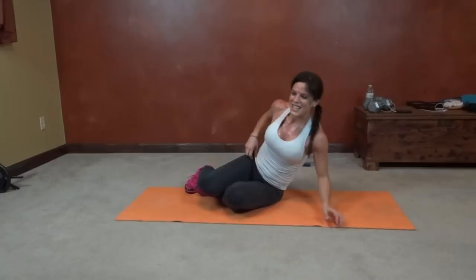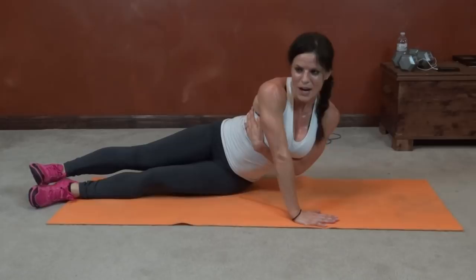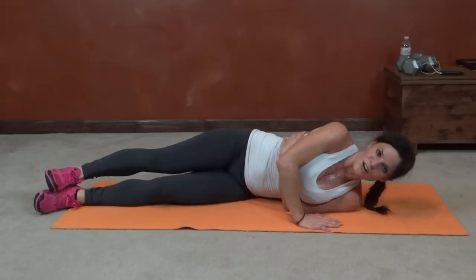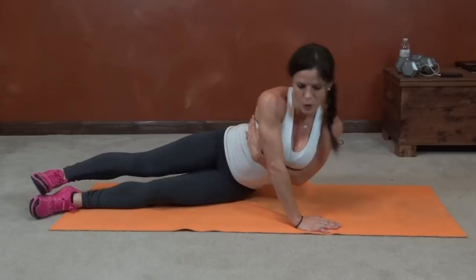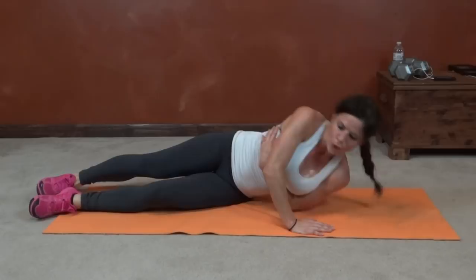Lay on your left side this time. Last exercise. Bottom arm hugs the rib cage and push. Make sure your hand is spread wide — you're pushing through your whole palm, squeezing the back of the arm. Keep pushing. Almost there.